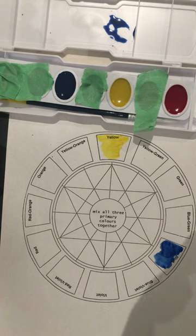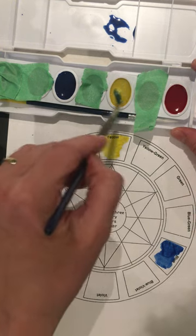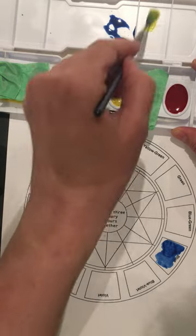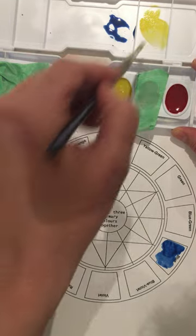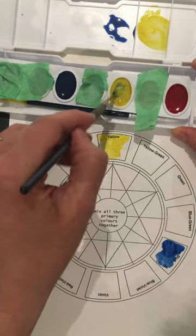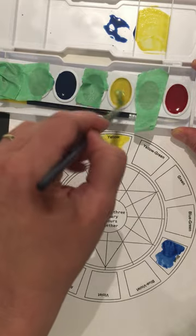When you're working with paint and thinking about this color wheel, you should really be mixing the lighter color — in this case yellow — in an ample amount, and slowly adding a bit of blue to get the other colors.